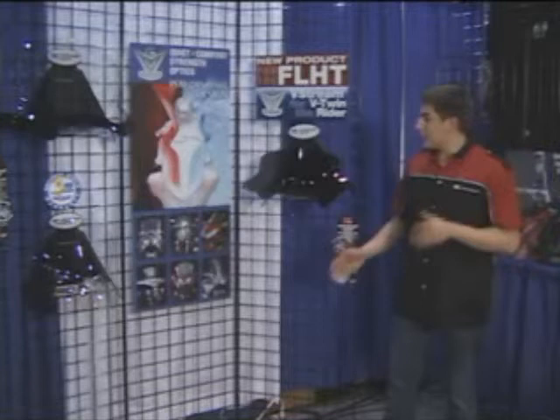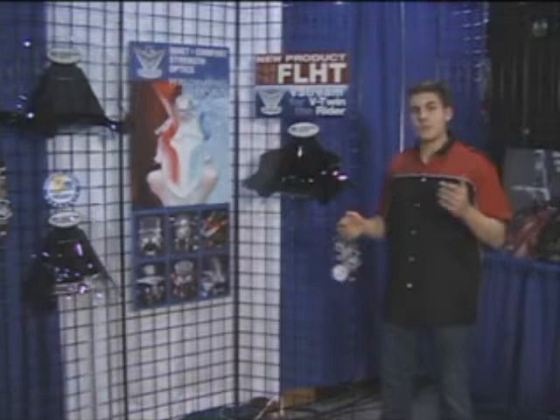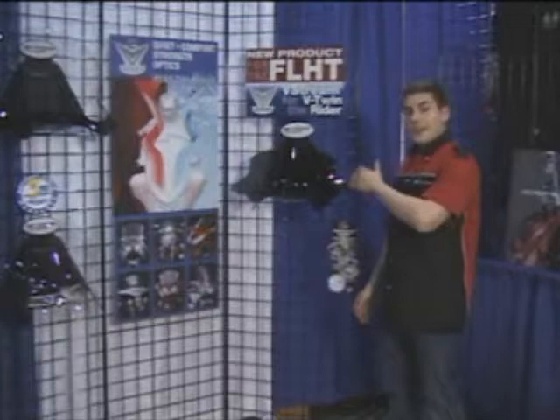This year National Cycle has expanded their V-Stream line, a windshield that's specifically engineered to reduce wind noise and buffeting. The widest part of the shield is at the top of the shield, and it effectively pushes the air around the rider and the passenger for a calmer, quieter, more comfortable ride.